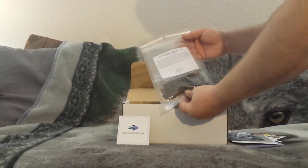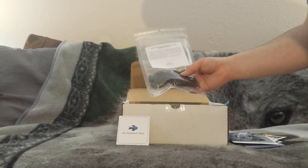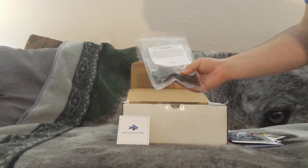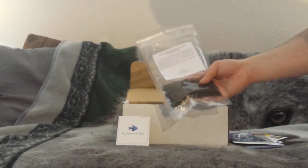Here we've got some food - I'm gonna guess it's from Ken's Fish. Oh snap, Ken's Premium Spirulina Max Sinking Sticks! I'm guessing those are probably for African cichlids and other vegetarian fish. I really like spirulina foods for my goldfish and stuff like that as well.